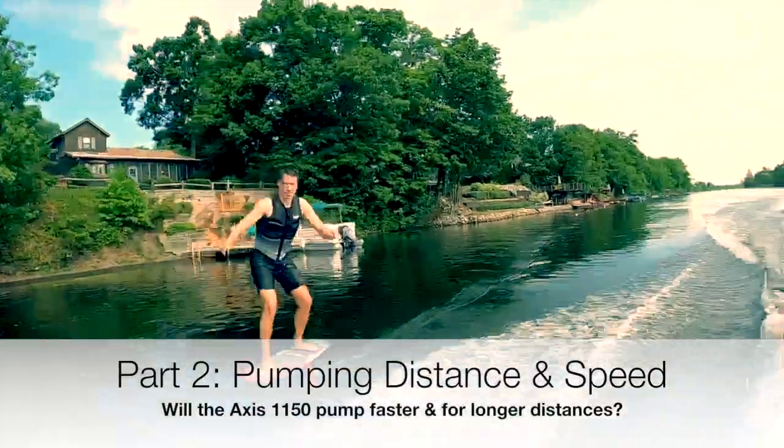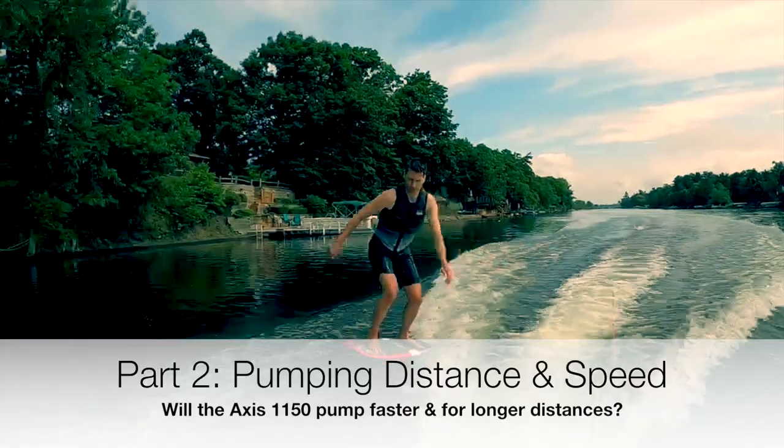In part two we'll look at pumping distance and speed. I'm very anxious to see how this wing performs.